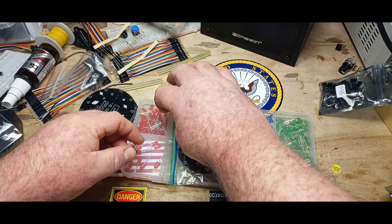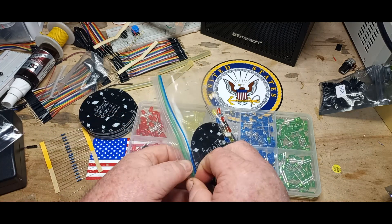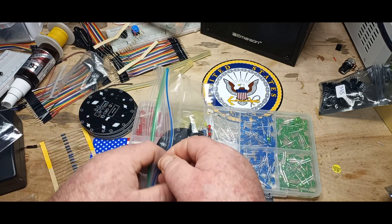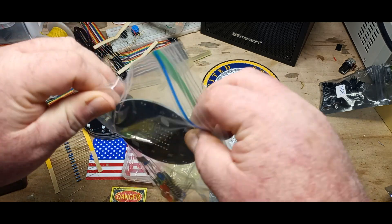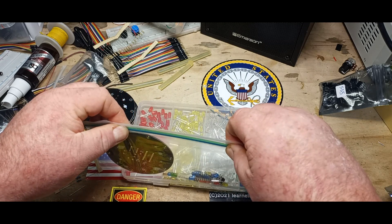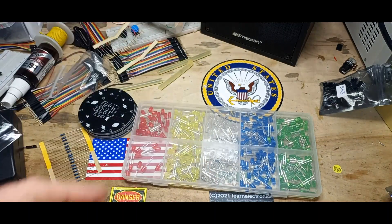I just want you to know how much I appreciate you guys being there for me. It was nice to feel the support — that was very cool. I really appreciate that. I know I repeat myself, but I mean it. I'm just going to make some more of these kits, and hopefully things will get better over the weekend. I'll talk to you guys again on Monday.